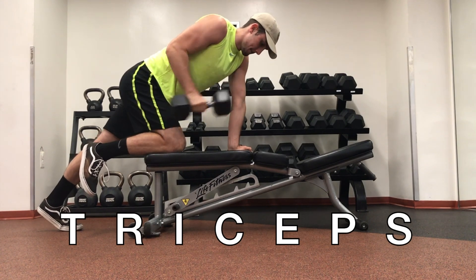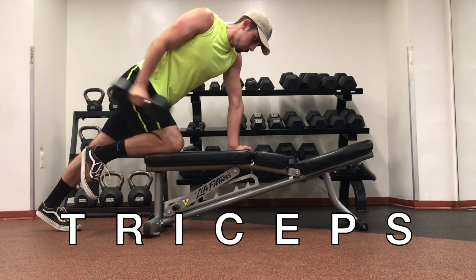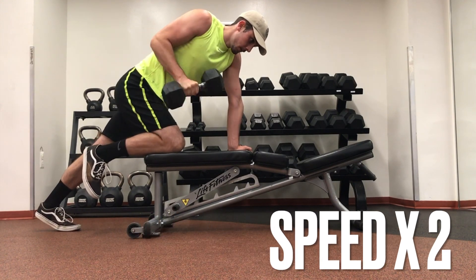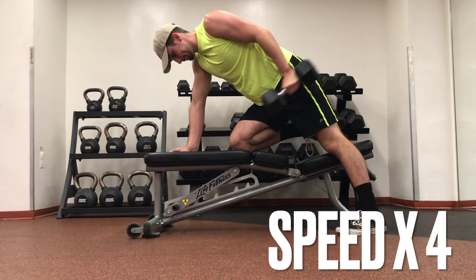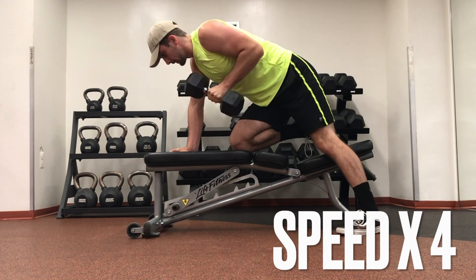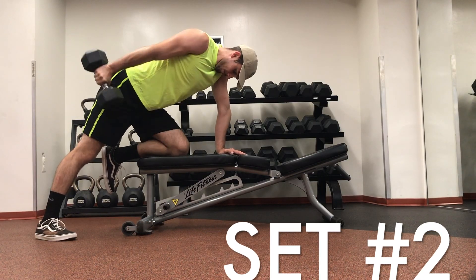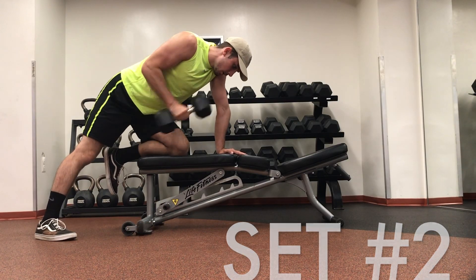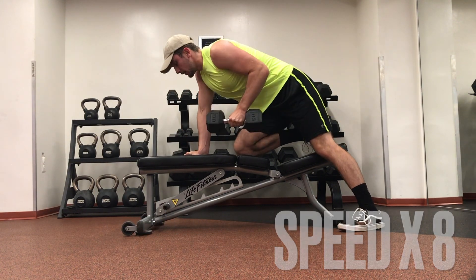Now moving on to arms — set up in the same position as the dumbbell rows. Doing these tricep extensions just requires you to get flat on a bench, lock one arm into your side, and extend backwards. This is a pretty challenging way to isolate each tricep, and I'm doing three sets of about 10 reps.